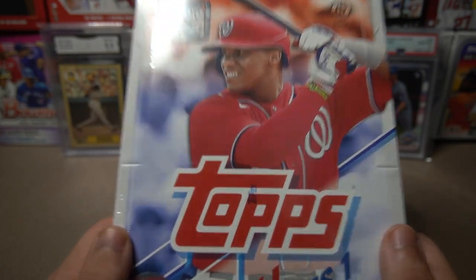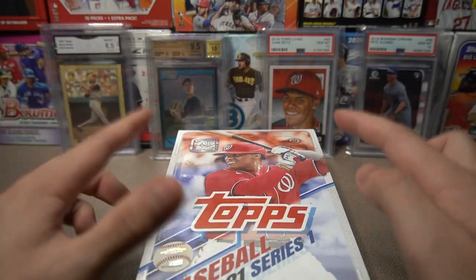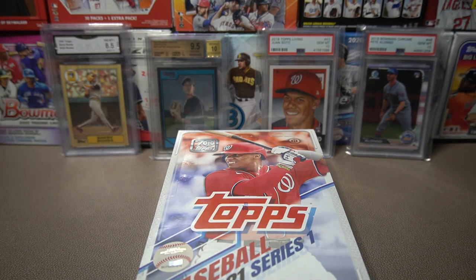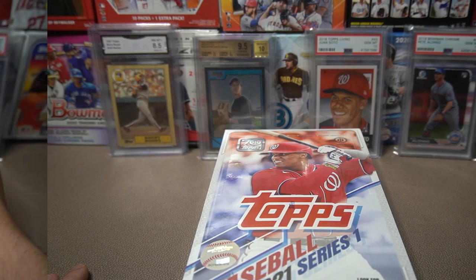At the end of the video we're going to choose 26 cards from this hobby box and insert those 26 players into a Diamond Dynasty team, which we're going to play a game with. I'll explain that near the end of the video. Enough talk — I'm really excited about this. I waited long enough for this product to release, so let's get right into it.